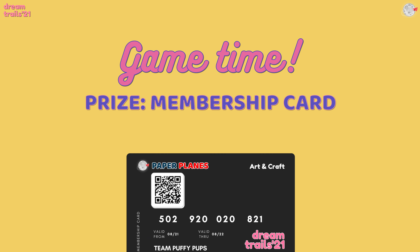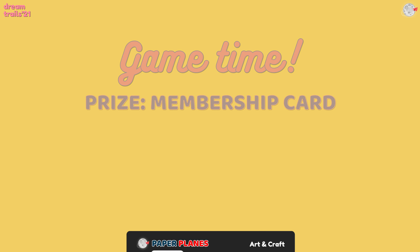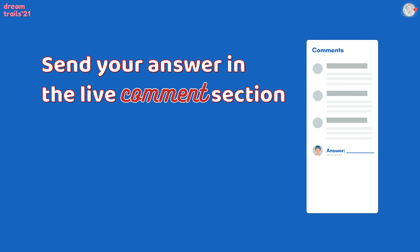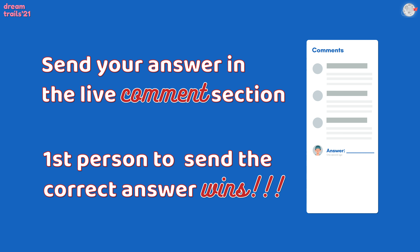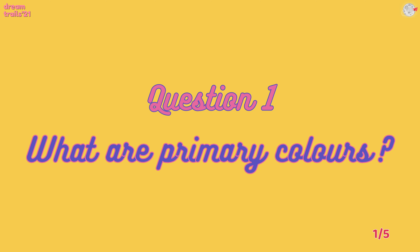It's time for game time, and the prize is the membership card. Why don't you send your answers in the comment section below? The first person to send the correct answer wins. The first question is: what are primary colors? This is simple and I want you to answer quickly — come on, let's go!